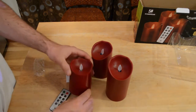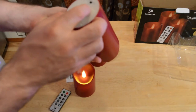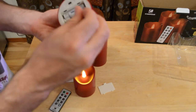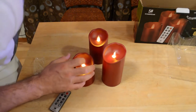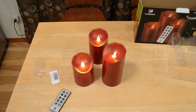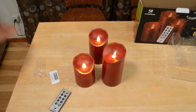Both candles are on now. That's what they look like — it's basically a light shining up on the simulated wick that moves back and forth in the breeze. It gives a different effect compared to the normal covered little LED light you usually see on most flickering flameless candles, which typically just go in and out of brightness.